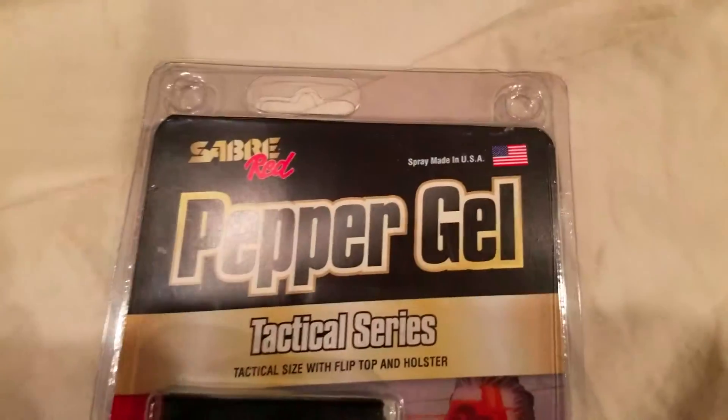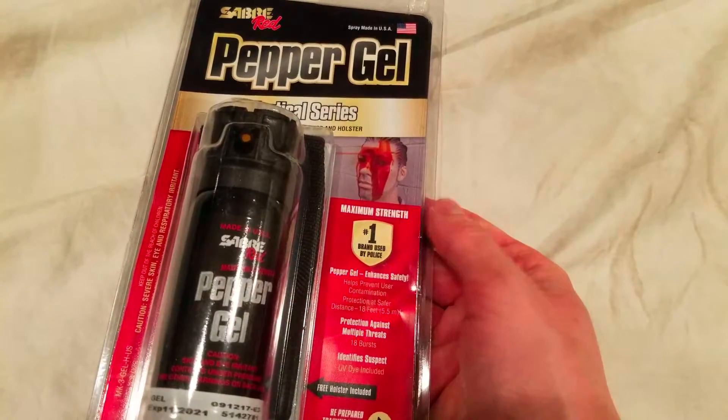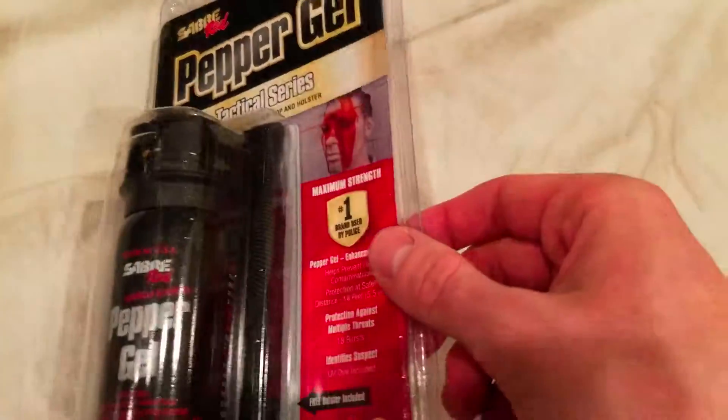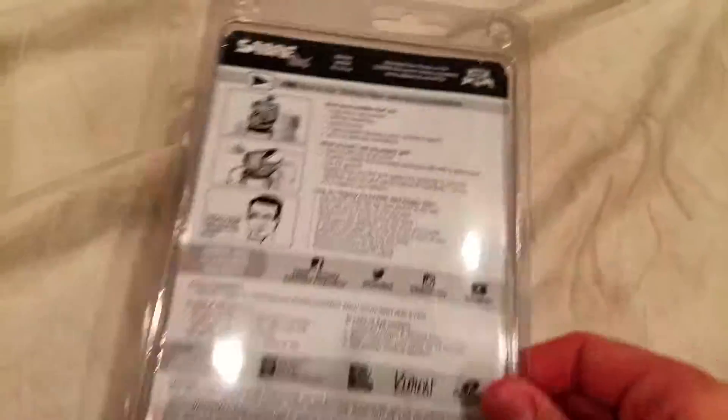Chameleon.com here doing another Sabre review. This is of their pepper gel — in my eyes this is actually my favorite product from Sabre because it's so well rounded and well made. I'm gonna get right into this. Amazon link below by the way to buy this, as well as Sabre's full line of products, everything from self-defense to home security.